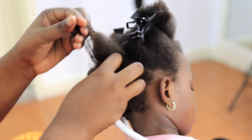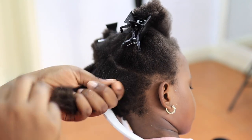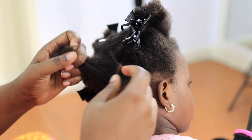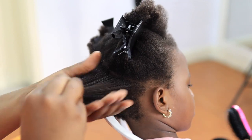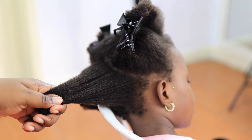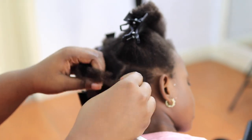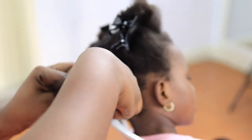After detangling, I'm going to twist up that section because of shrinkage — shrinkage is real! If I don't twist it up, it's going to shrink and get tangled again. So any time I detangle her hair, I just twist it in sections. I detangle each section, twist it, and then move on to the next.